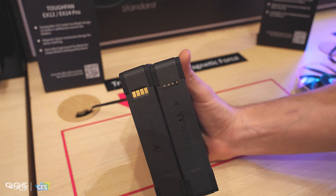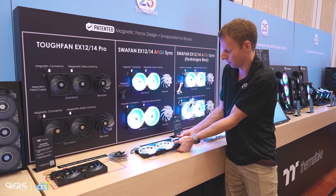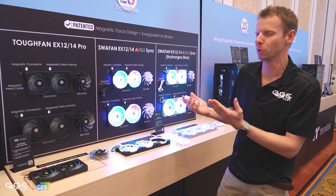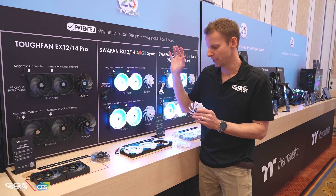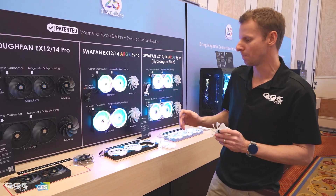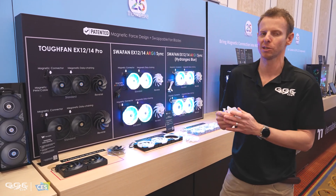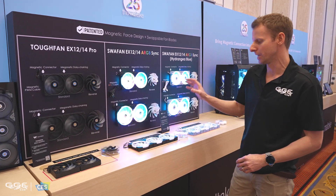All these fans still have swappable blades — I can pop this one out like that. You actually get the reversible blade in the three-pack. I'm not sure if single packs include it, but this is the only fan brand I know that gives you the full set of blades — both reversible and standard flow — in the box. Every other company makes you buy standard flow or reverse flow separately, so you have to calculate exactly how many of each you need and purchase accordingly. It's really nice that Thermaltake includes the extra blades in the box.